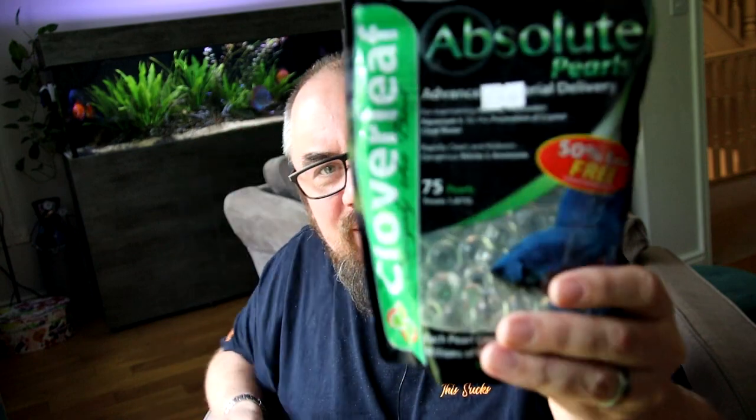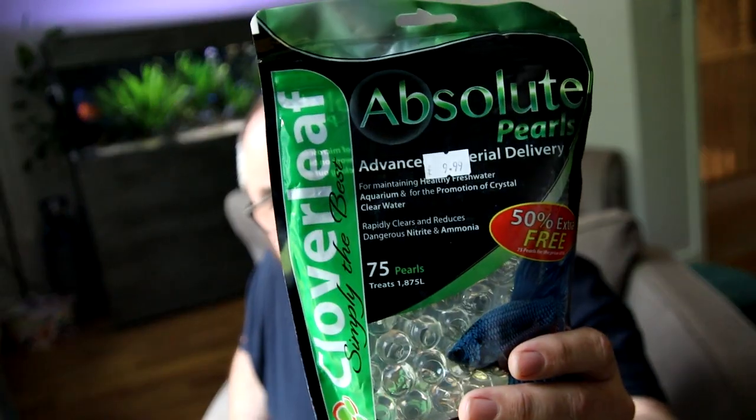Absolute Pearls — these are like your Bio Balls. I'll be interested to try these out. I'm probably going to need these soon because, unless you've been living under a rock, you'll know I'm moving house soon, so I'll have lots of fish tanks to start up again and these will give me a little booster.